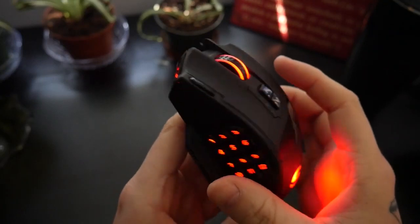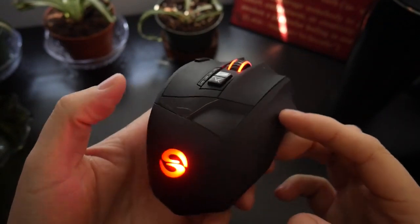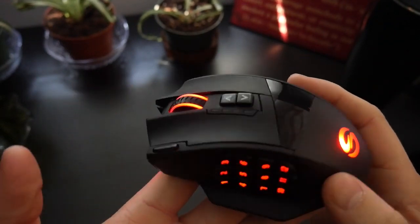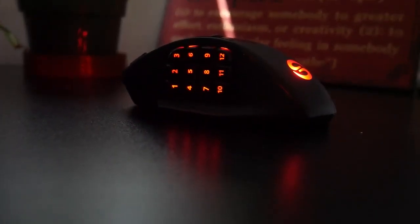Overall, I've been incredibly impressed with the responsiveness, battery life, and build quality of the Venus MMO wireless mouse. This mouse will continue to be my daily driver, and costing only $54.99 at the time of filming, will remain my number one recommendation for anyone looking to get their hands on a high-quality wireless mouse at a great price.